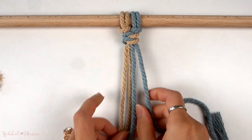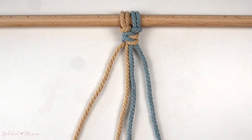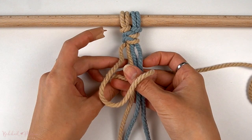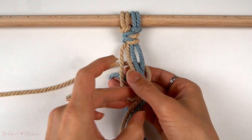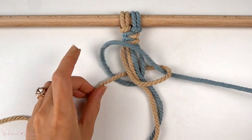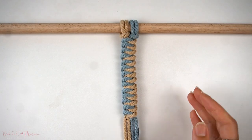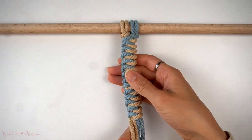Continue repeating this pattern until you have reached your desired length. Once you have made the same knot several times, this is what the snake braid should look like.